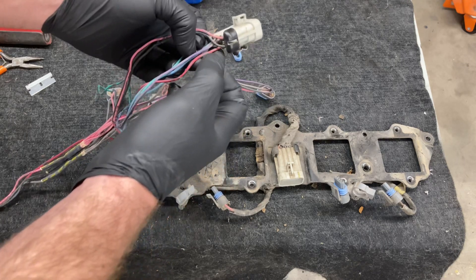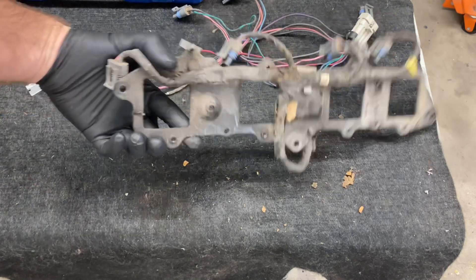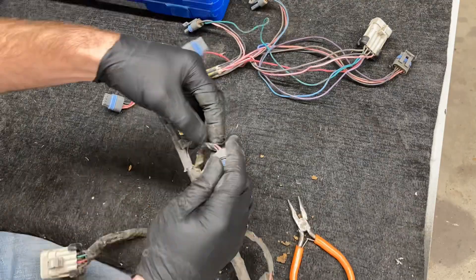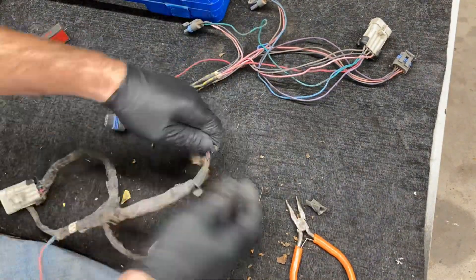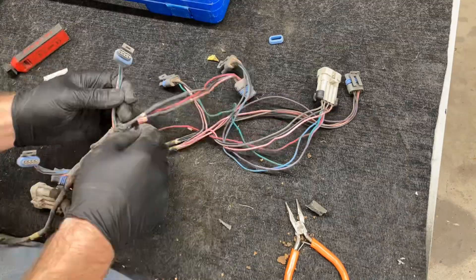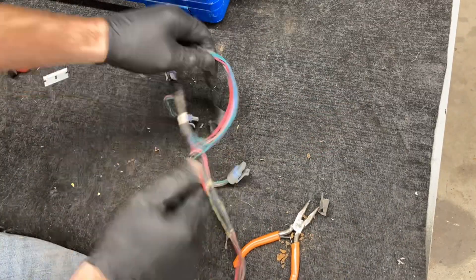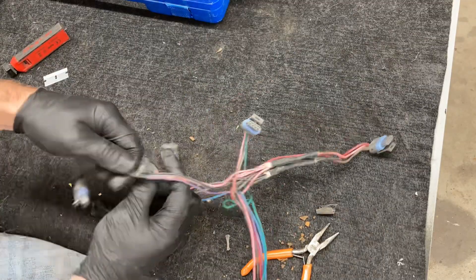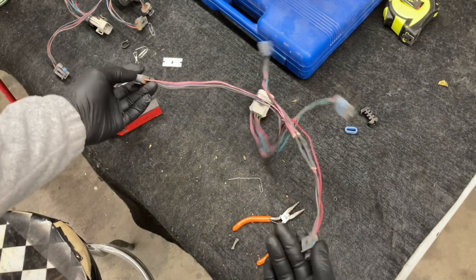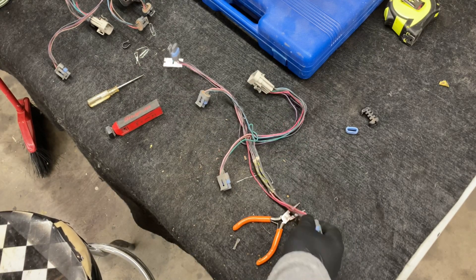I'm just going to disconnect this here and then I have to take this all apart. As you can see on this loom I just have these four connectors — I need to add two more obviously, so I'm going to show you how to do that.